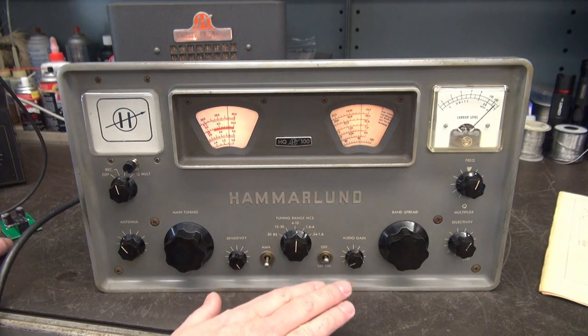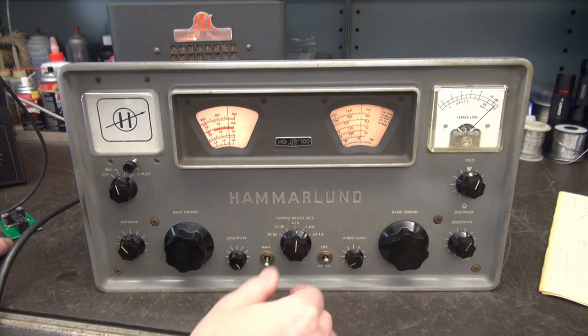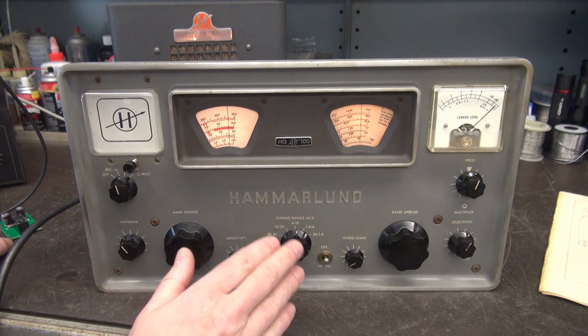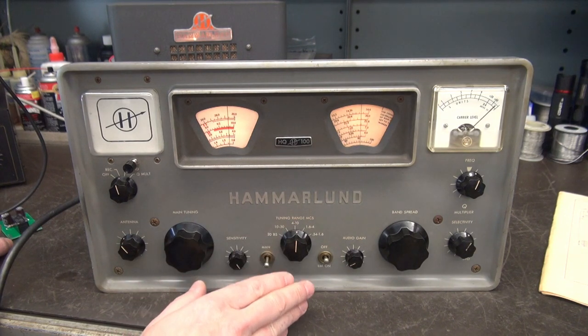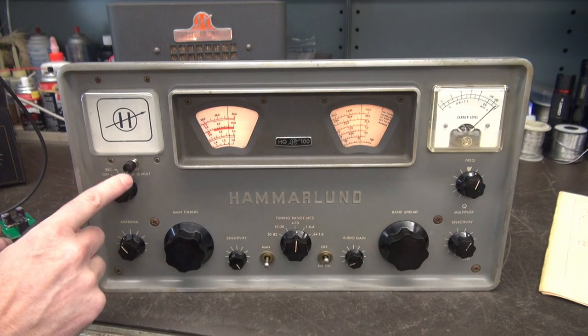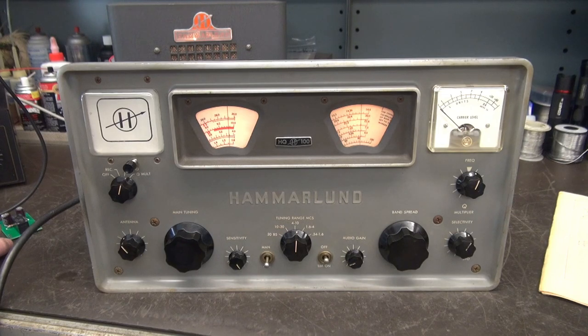Let me show you what's going on. Here's the Hammerlin receiving an AM station. If you're running this receiver with a transmitter, when you go to transmit you have to mute the receiver or you'll overload the front end and possibly damage it. With this receiver, to accomplish that, they have a switch right here — it's receive and send. When you go to send, the receiver's muted.